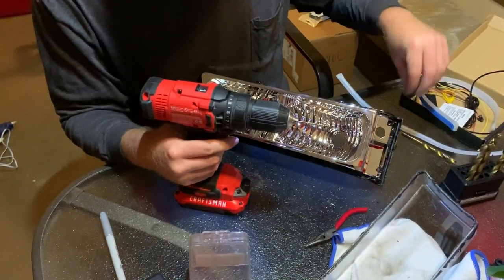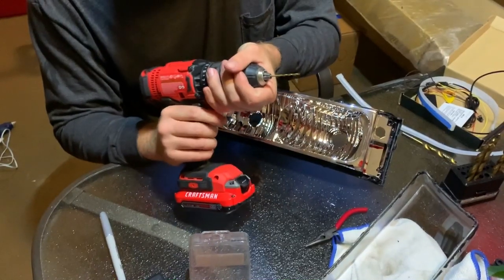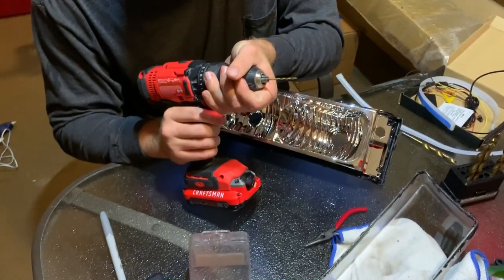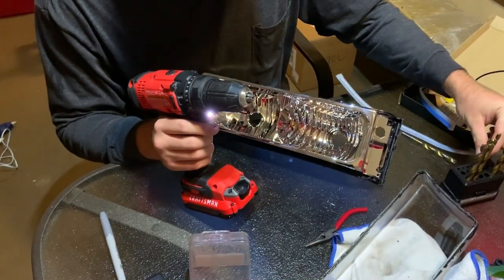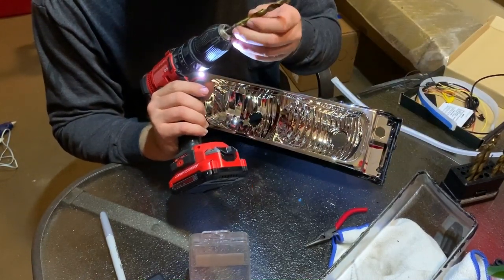Now we have a starter hole. When I did the first headlight I went up in sizes, but I'm not going to do that this time. I've got this little starter hole and I'm going to jump straight up to that 11/32nds bit.